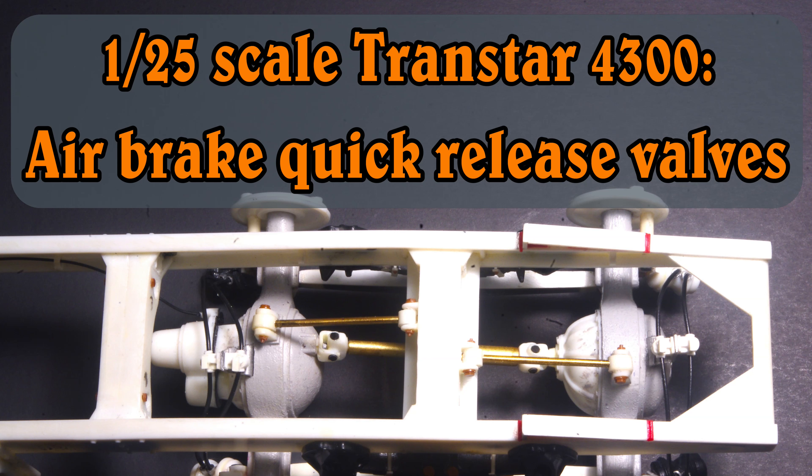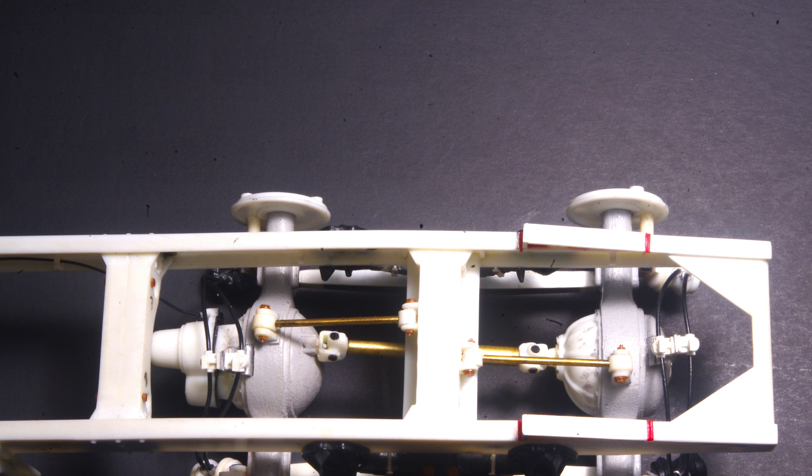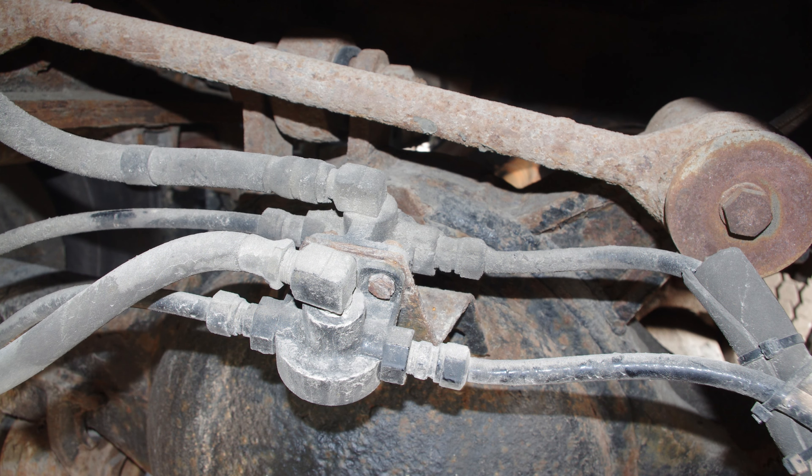Air brake systems on some trucks use separate quick-release valves mounted to the axle close to the brake chambers. These parts aren't available on any of the model truck kits on the market, and I wanted to add them to the Transtar 4300, so that turned into a simple scratch building project using this reference photo from an Air National S-Series 2600 as a guide.